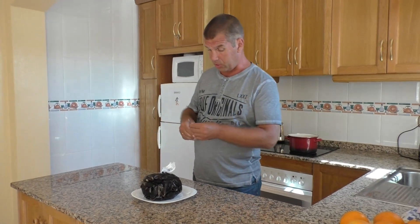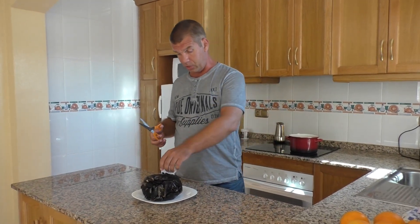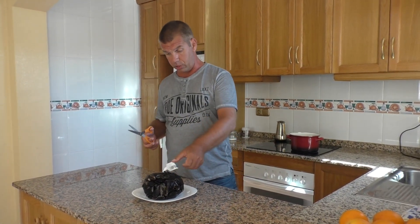Добрый день, друзья! С вами Константин Хмелевский, социальное агентство недвижимости Испания, город Торревьеха.